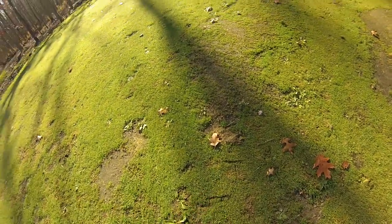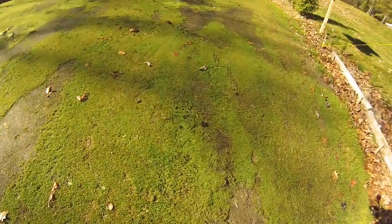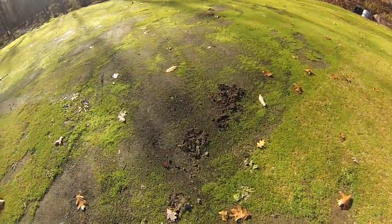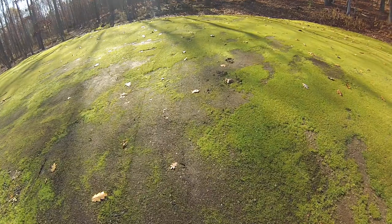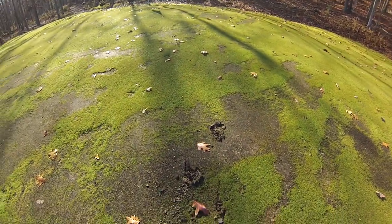I could probably recover from those scuff marks here and there, but there are a lot of them. Here's more scuff marks. But then recently they've taken to this — which is digging holes. This is where I'm going to draw the line and say, I don't think so. You can see more holes up here that they've dug for some reason.